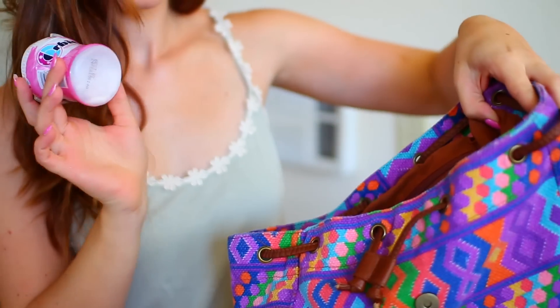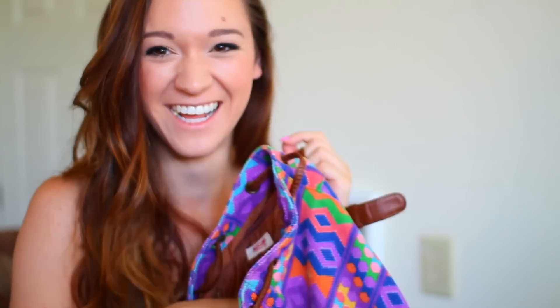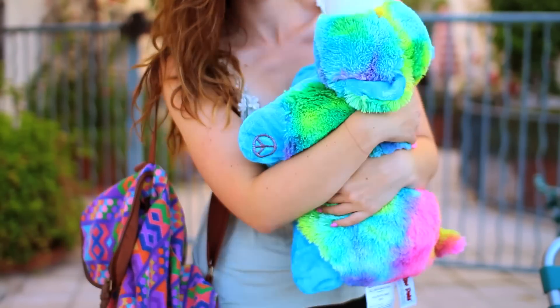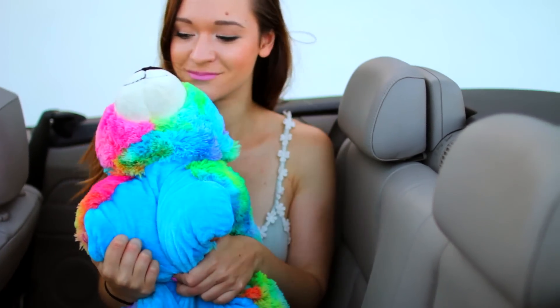Personally, I could not go on a road trip without gum — and a lot of it — so that is definitely an essential. My next essential would be Walden, my pillow pet. Anytime that I travel, Walden always comes with me, so of course he would be an essential.